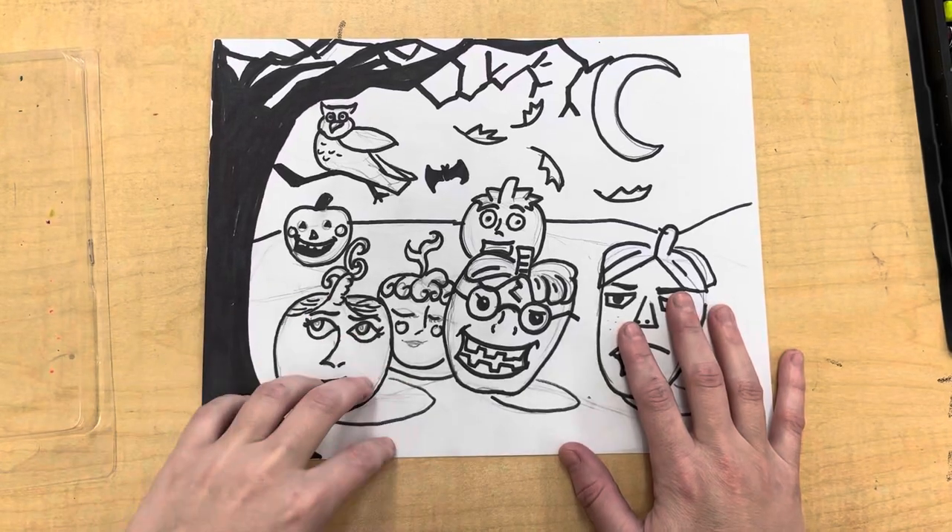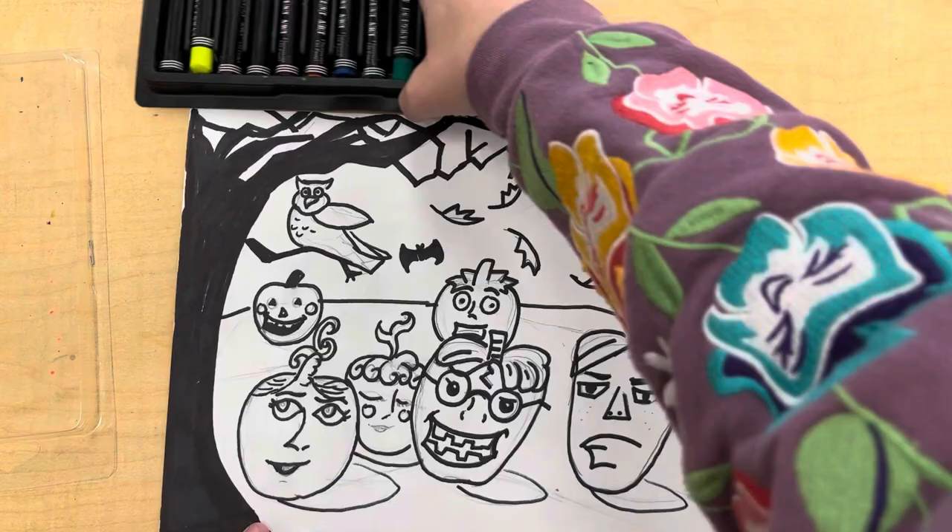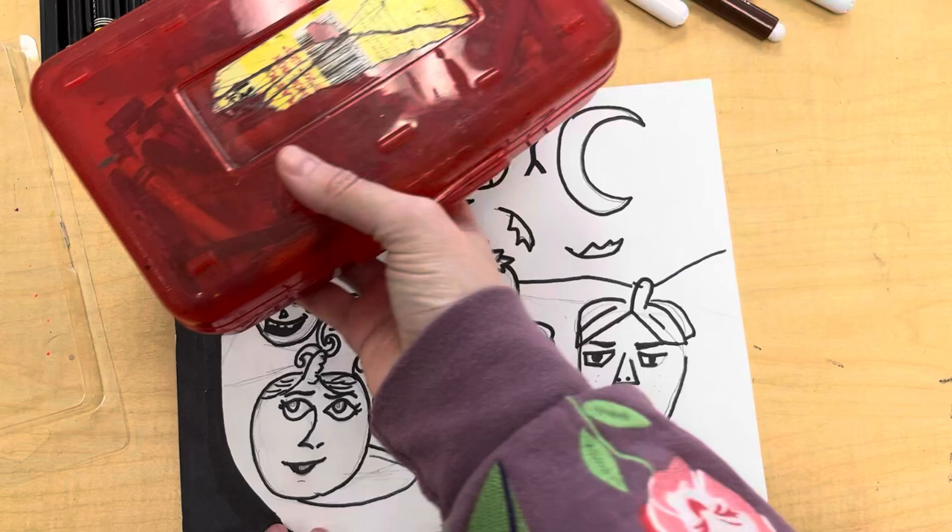It is time to add color to our mixed media pumpkins. Mixed media is a way of saying more than one art tool. I'm going to be using oil pastels, crayon markers, crayons, and you can also use colored pencils, but I chose not to.